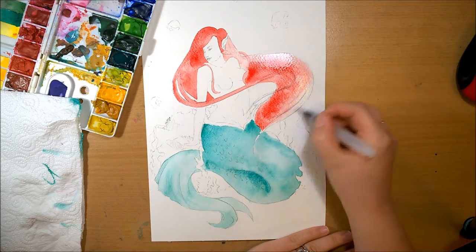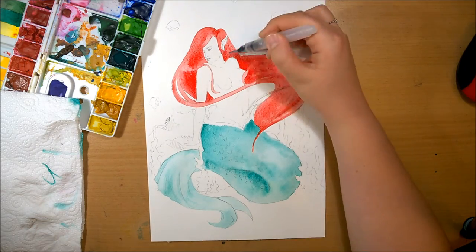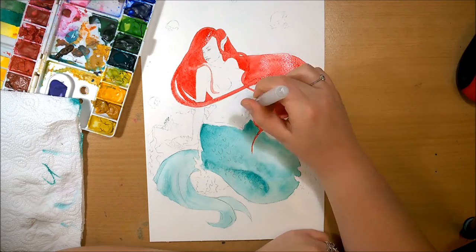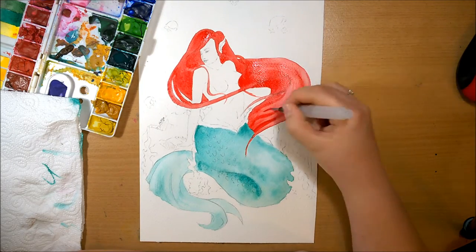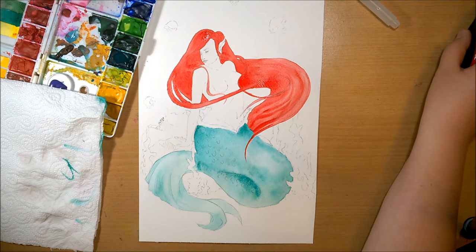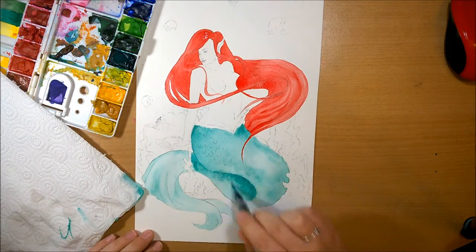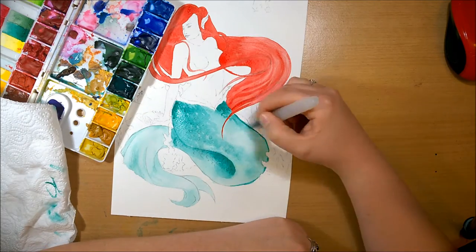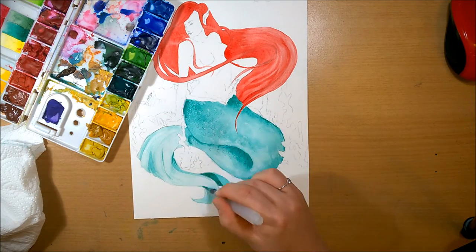I'm using my Winsor & Newton pocket Cotman pan set — I've got two of those — and my own made watercolour palette, which is a mixture of liquid watercolours including Winsor & Newton ones and others. It's a little old but still doing well. I'm also using Daler Rowney watercolour paper, cold pressed 300 gram. I quite like it — it's really thick — though I'm not too keen on the texture. My husband has just bought me a big smooth A3 watercolour book, so I'm looking forward to trying that.